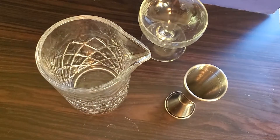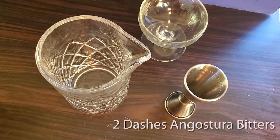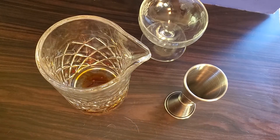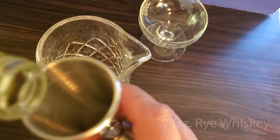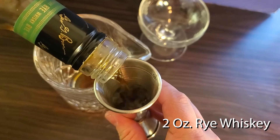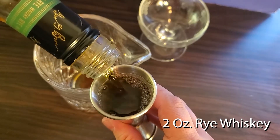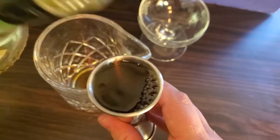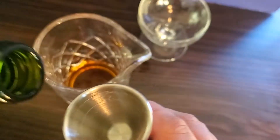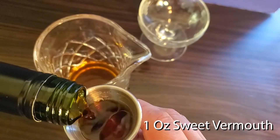We are going to build in a mixing glass. First put in your two dashes of angostura bitters, then your two ounces of rye whiskey, followed by one ounce of sweet vermouth.